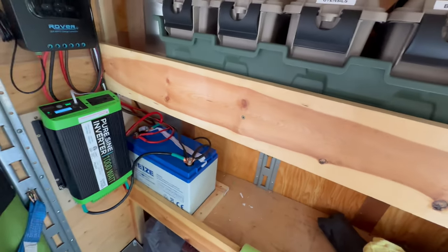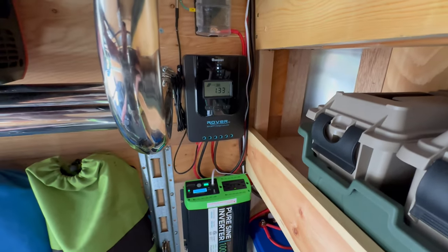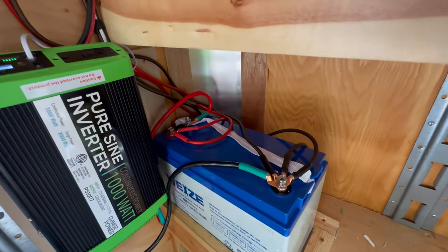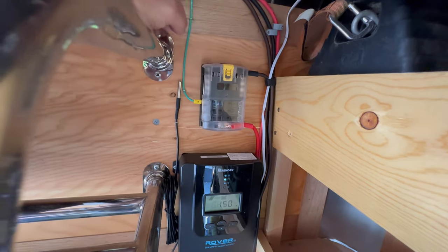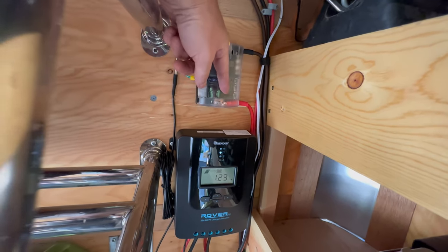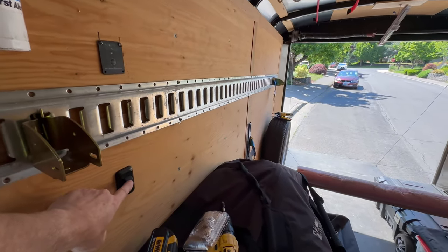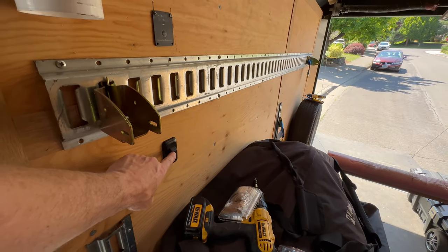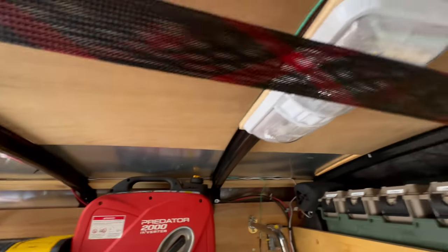The other thing that we wanted to do here was be able to run the DC current directly. So we have two connections here. One is going to the inverter. The second one is now going up to this fuse box. From this fuse box, we're running the power directly to the lights. This fuse box is grounded, plus it has a neutral connected directly to it.